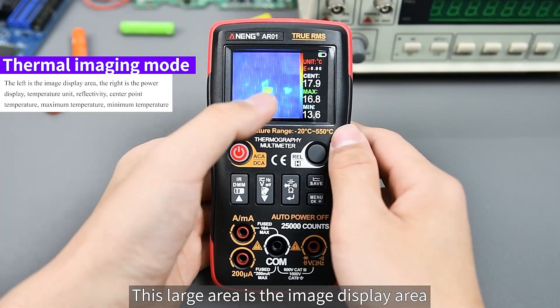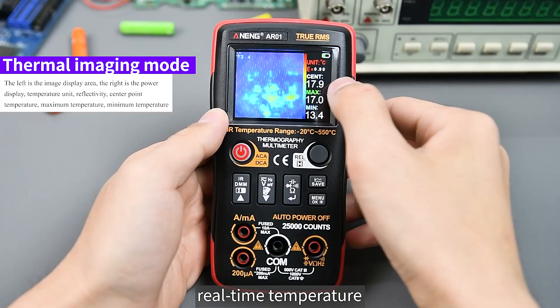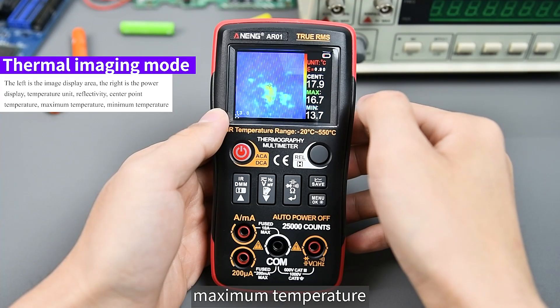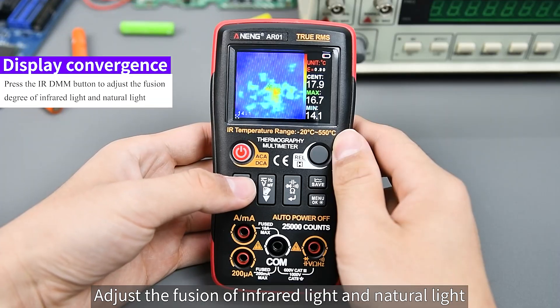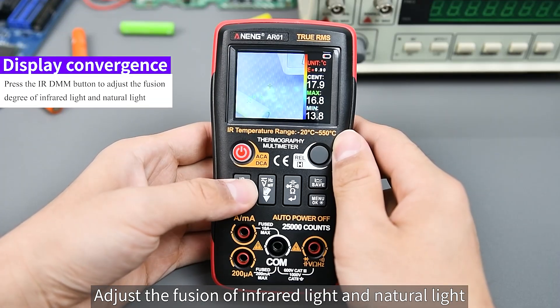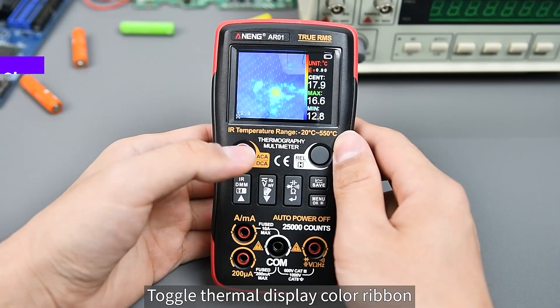The large area on screen is the image display area, showing the temperature unit, emissivity, real-time temperature, maximum temperature, and minimum temperature. Press the IRDMM button to adjust the fusion of infrared light and natural light. Press the second key to toggle the thermal display color ribbon.